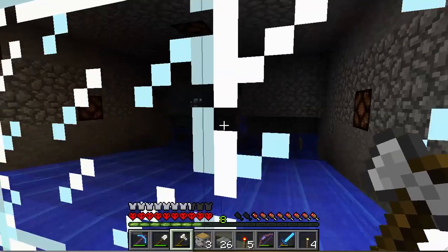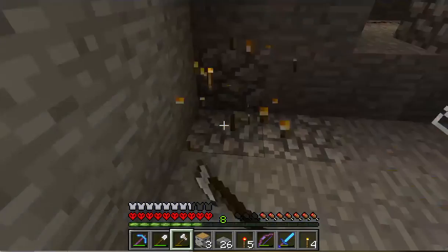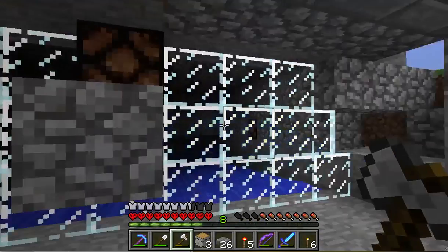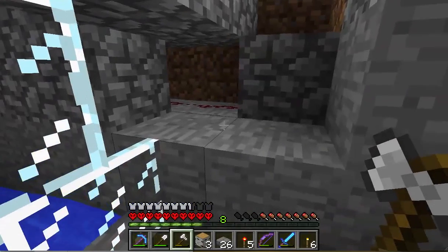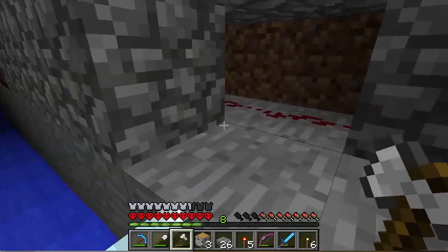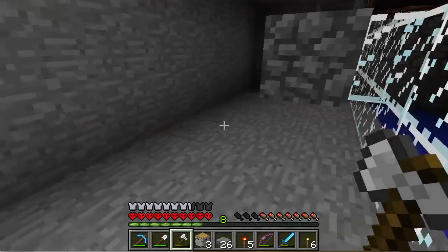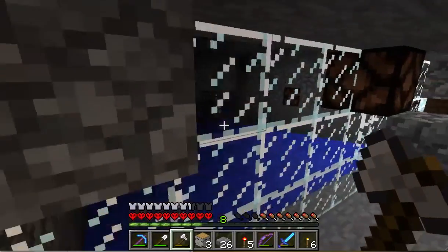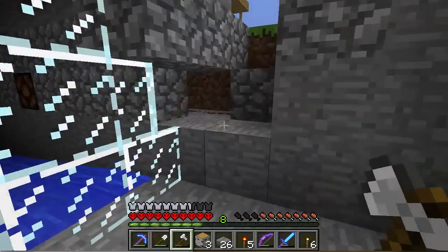But as you can see, there's nobody in there right now. Somebody just fell. Is it too bright maybe? I wonder. Let's come out — nope, they're still spawning, so we're okay.